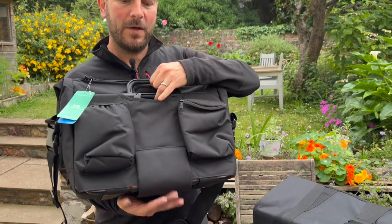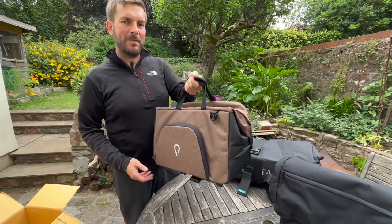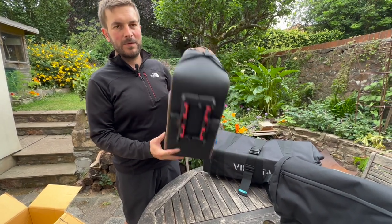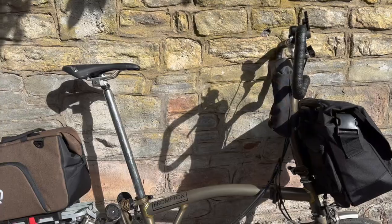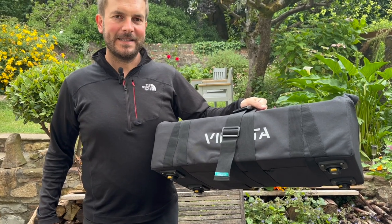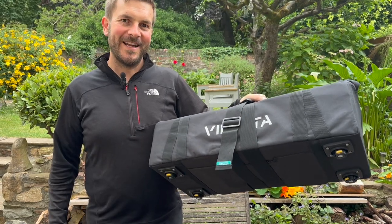Here we have the Birch 2.0, which is a front bag for the Brompton — it goes on the Brompton front mount just here. We have the Big Nash rack bag in dark brown, which goes on to your rack and clips on using a universal clip. And here we have the Sightseer 3.5 travel set for the Brompton, for when you fly. We're going to have a look at some of the bags and give our first initial thoughts and impressions, then do a wider review later once we've tested them for a while.